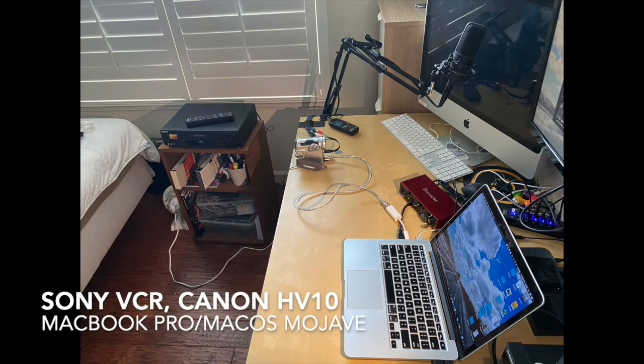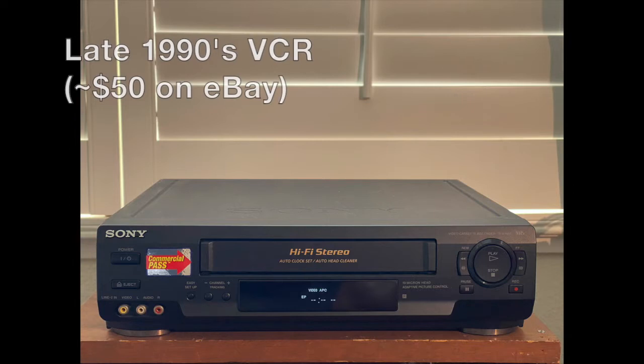Here you can see the setup we're going to use. We have a Sony VCR hooked up to a Canon HV-10 camcorder, and that's hooked up to a MacBook Pro from 2013 running macOS Mojave. Pretty much any VCR will do — this late 1990s Sony VCR can be purchased for around $50 on eBay.